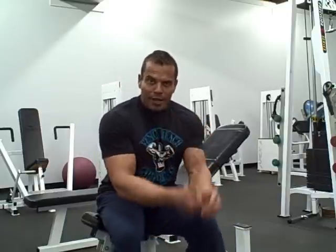Alright, so that's a complete bicep workout right there that you can do. The first one is the mid-range — just a basic seated dumbbell curl. The second one, we do the fully stretched incline dumbbell curl. And then we reverse it to get the peak contraction with the chest-down incline dumbbell curl.